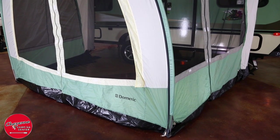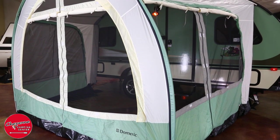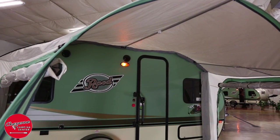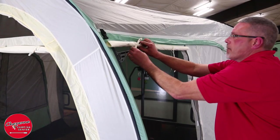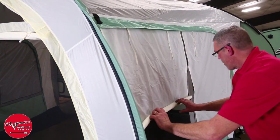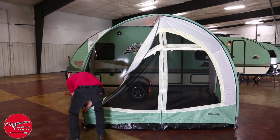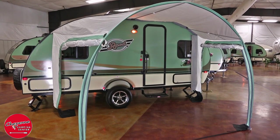The R-Dome is a great way to expand your living quarters at your campsite. You will gain approximately 88 square feet of living area. You will have convenient exterior GFI outlets for your electronic needs and an amber patio light to illuminate your camp. The R-Dome has large mesh windows with covers if you want more privacy. If you just want an awning, roll up the sides and remove the front panel. The R-Dome is quick to set up and take down, so you can spend more time enjoying the outdoors.